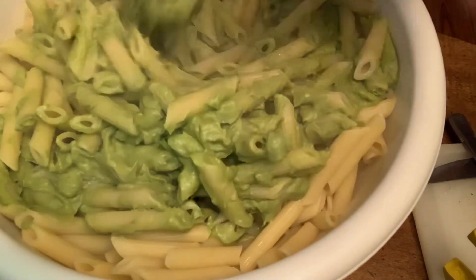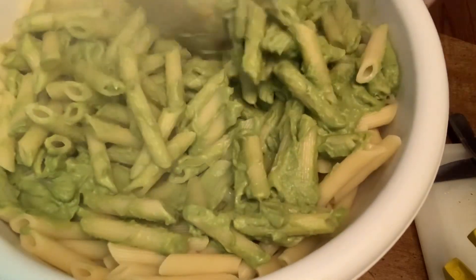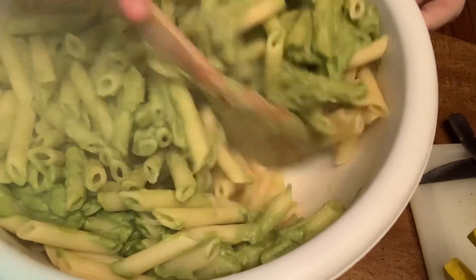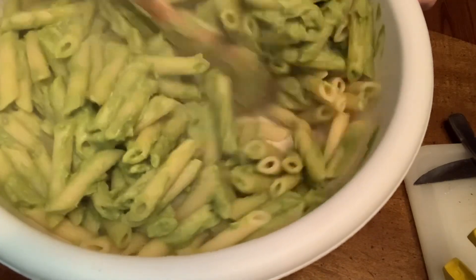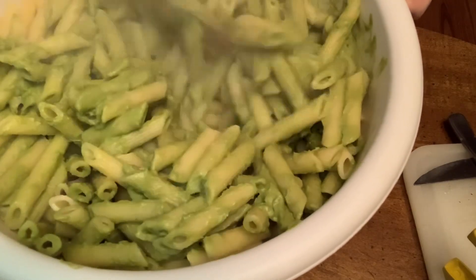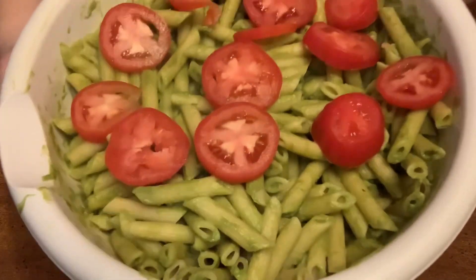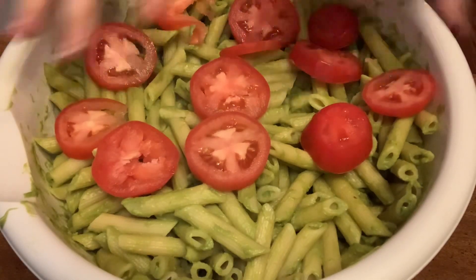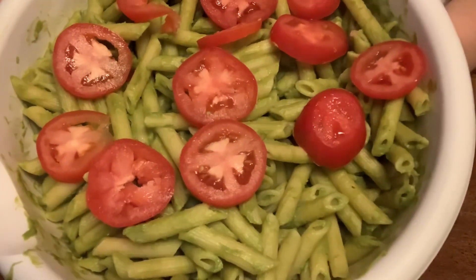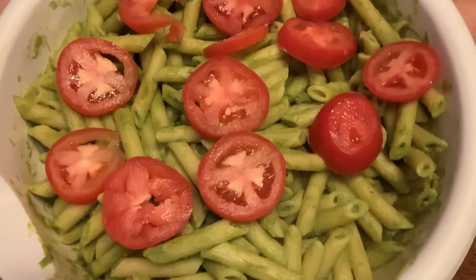If you want more sauce you can make another batch. If you want less, you can cut the recipe in half. If you don't want to use fresh lemon juice, you can use bottled lemon juice — you can alter this recipe any way you like. I mixed it up, cut my Roma tomatoes and put them on top. You can add grated parmesan or whatever cheese you like. Hope you enjoyed this avocado pasta recipe — like, comment, share, and subscribe. Bye!